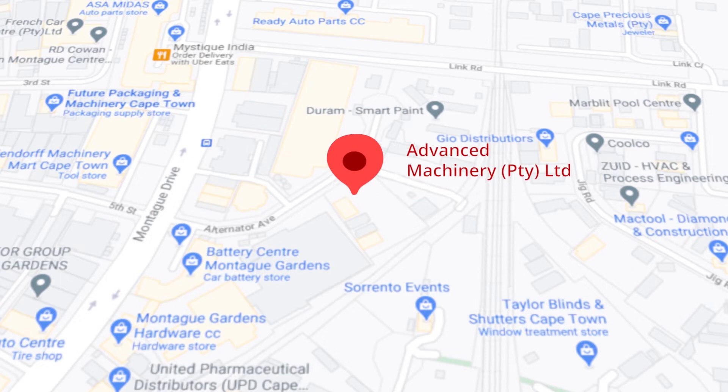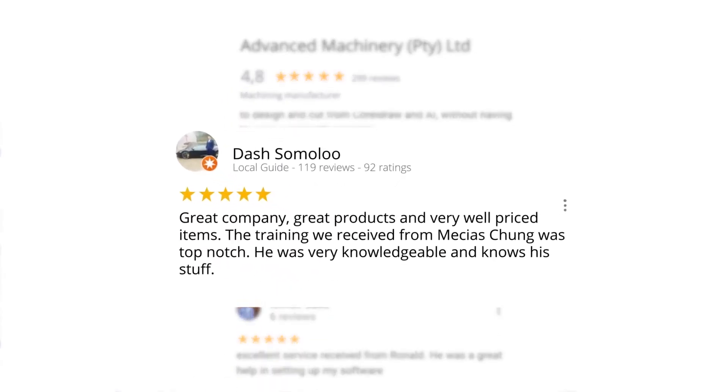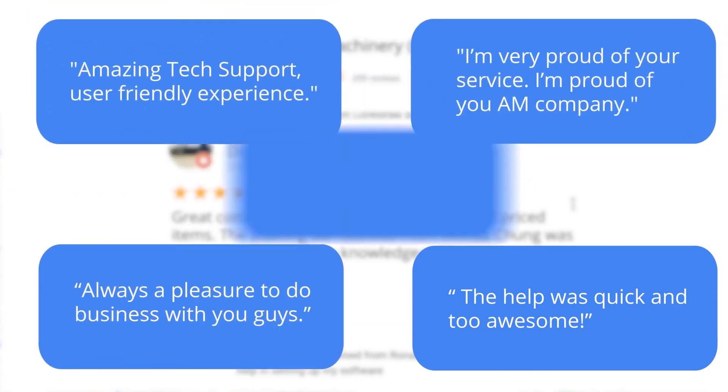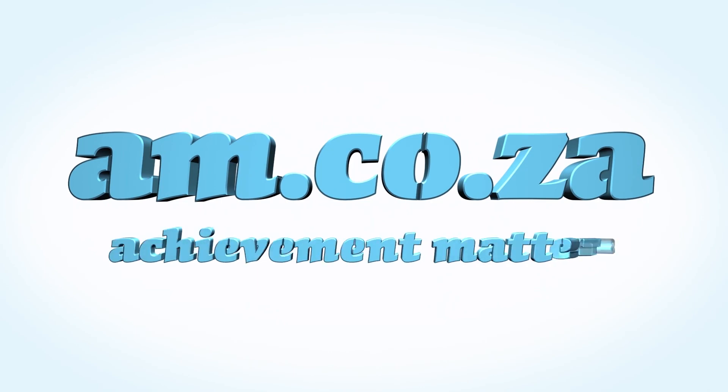Let's move our attention to our branch in Montague Gardens, Cape Town, where we have achieved a rating of 4.8 stars and an amazing 299 reviews. Level 7 reviewer Dash Somalu, who has 119 reviews on Google, says: 'Great company, great products, and very well priced items. The training we received from Messias Chunga was top notch — he was very knowledgeable and knows his stuff.' Another satisfied customer amongst many. We would like to thank you, our loyal customers. Thank you, South Africa. am.co.za — Achievement Matters.